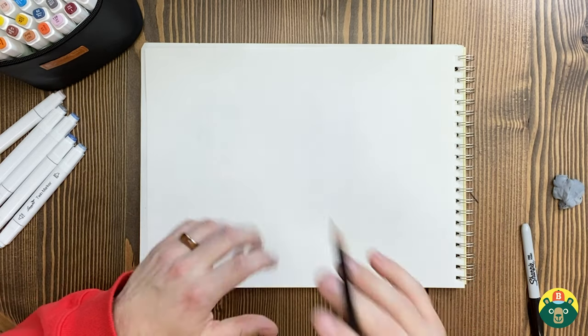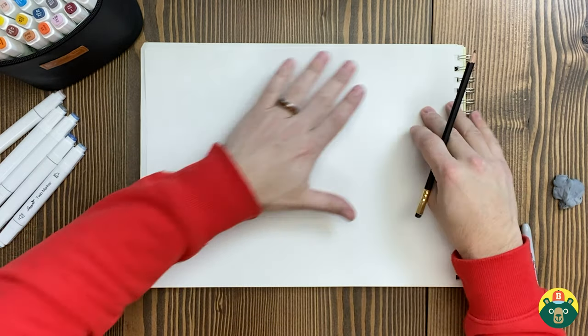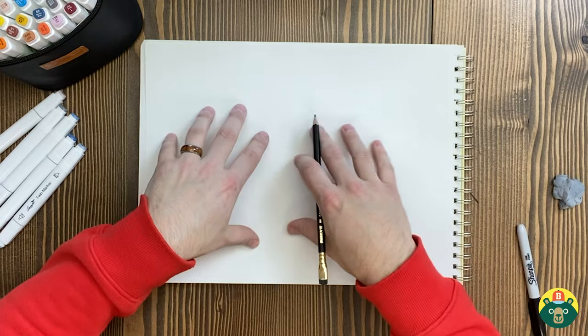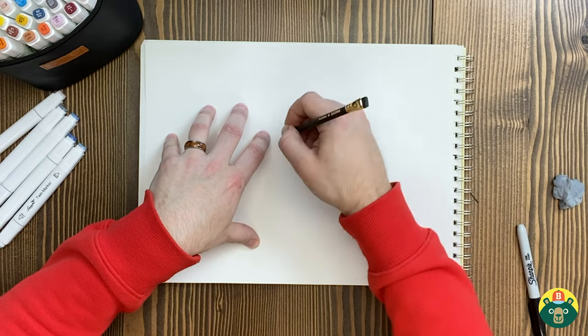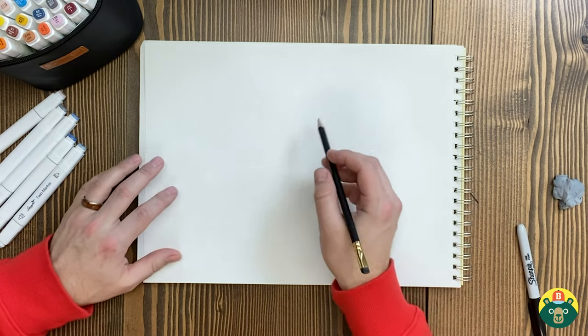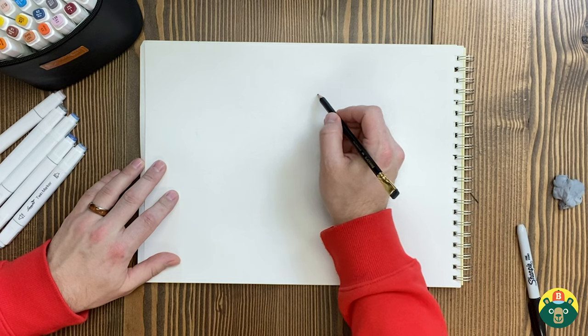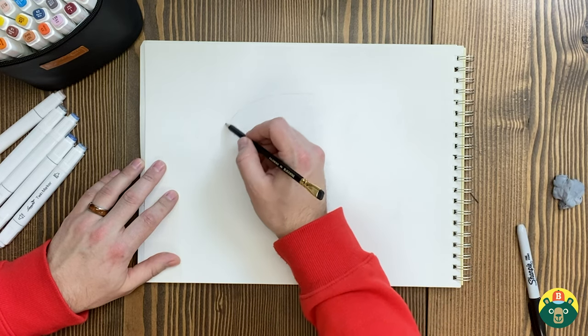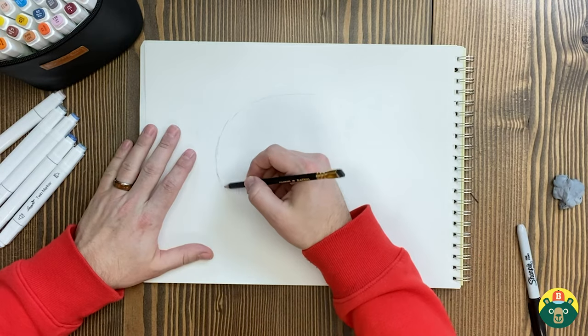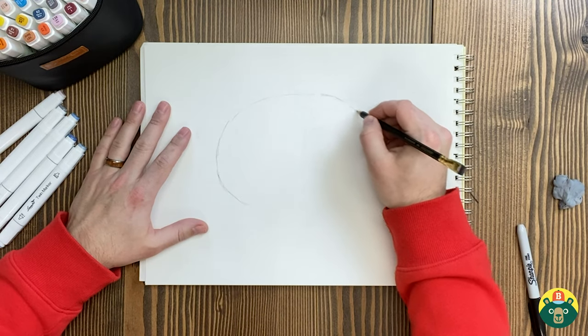We always start with the sketch so we know where our armadillo is going to live on our page, and so we have a guideline for when we drop our final marker because we can't erase that. We're going to start like we do a lot of the time with a big oval. Make sure the oval stays more on this side because his head's going to live over here. So draw a little oval here and bring that around.